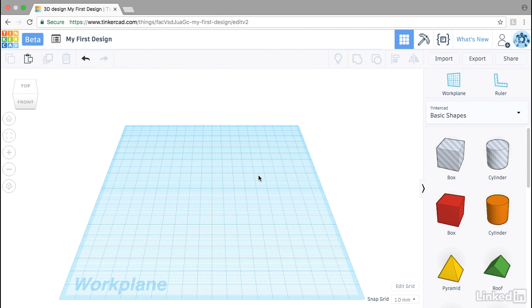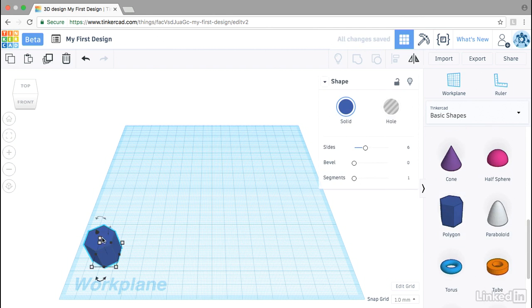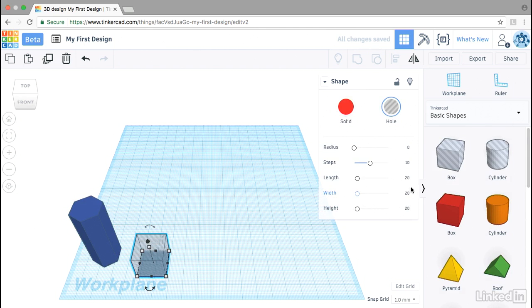One way to tackle splitting a design is a stack. I'll start by pulling a polygon into the work plane and increasing the height to 50 millimeters. Then I'll take a box and change the length to 25, the width to 25, and the height to 10.